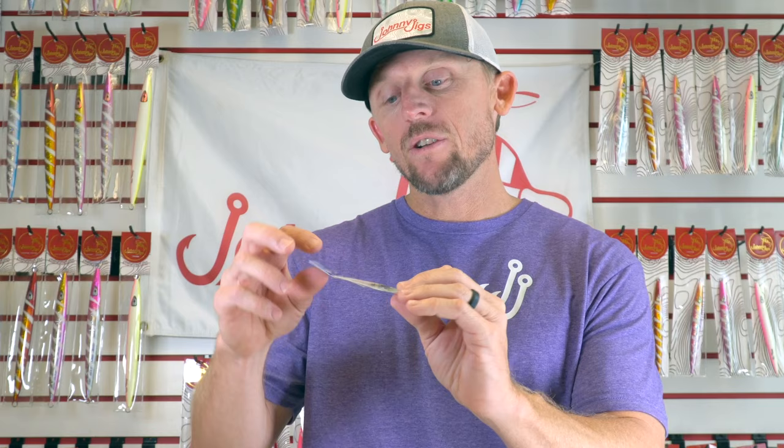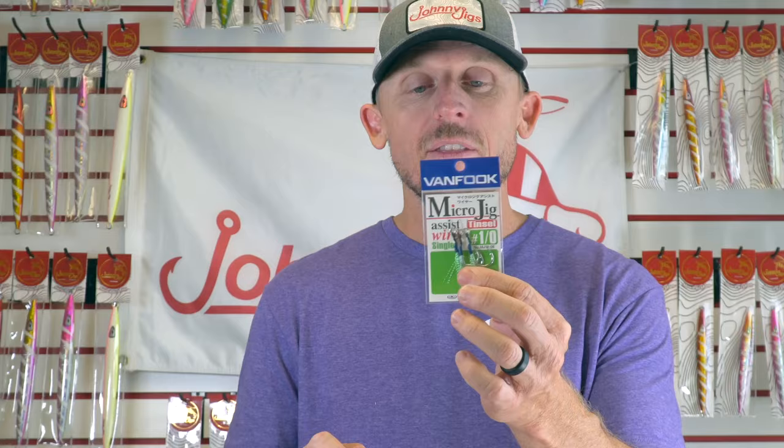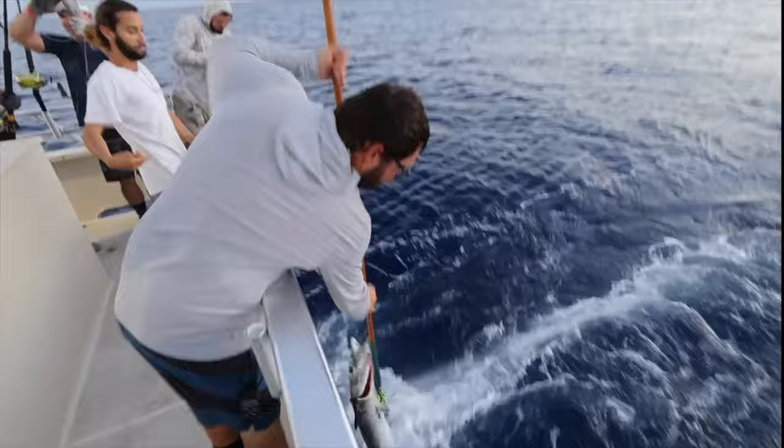The next thing is to look at the wire size on the hooks. This is actually the micro jig tensile from Van Fook — these are incredible hooks, and the wire size is on the smaller side but not micro size, so it's a little bit heavier. If you know you're in an area with big fish, these are probably good hooks due to the slightly thicker wire. Also, this has wire assist cord, which will help you from toothy critters like wahoo or kingfish — anything with teeth that can slice through your line.